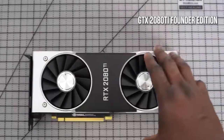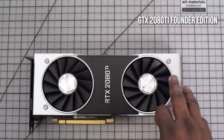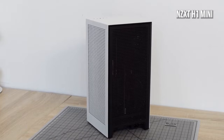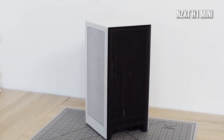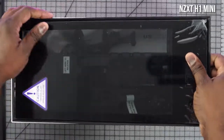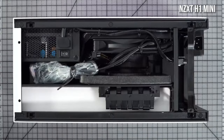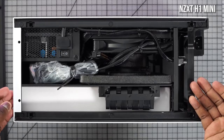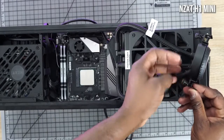My graphics card is a GTX 2080 Ti Founders Edition. The reason I went with this is because it fits quite well and packs a lot of performance into my case. The case I'm using is the NZXT H1 Mini — a mini ITX case. This is like a plug-and-play case for PC building. It comes with a 650-watt power supply and also has water cooling built in, so it's easy to add all the components.